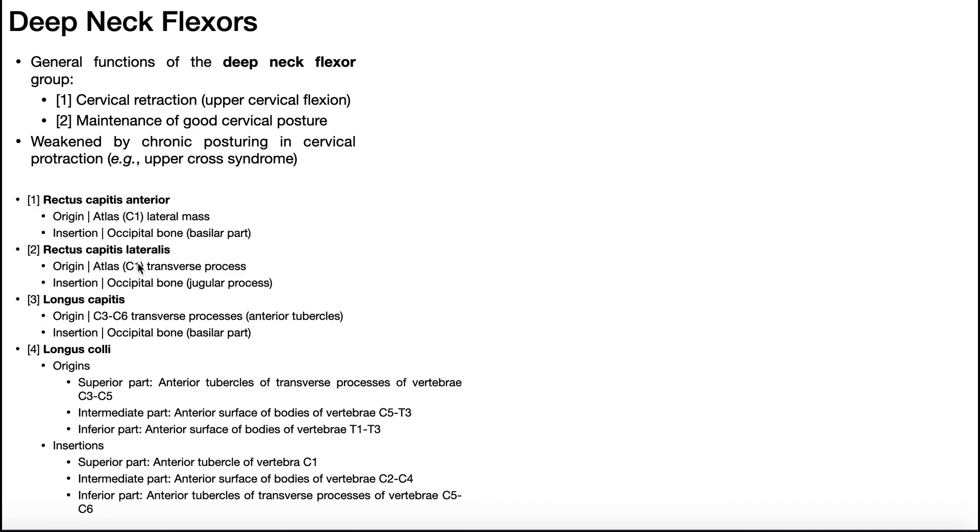The four muscles, which we'll go into more detail on in a few minutes, are rectus capitis anterior, rectus capitis lateralis, longus capitis, and longus colli — also called longus cervicus in some sources, but the most common name is longus colli.